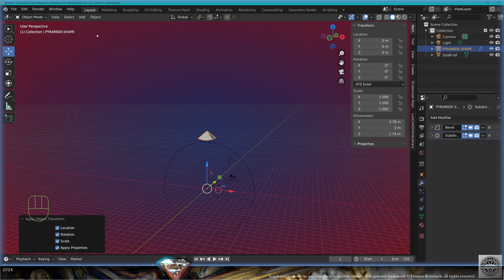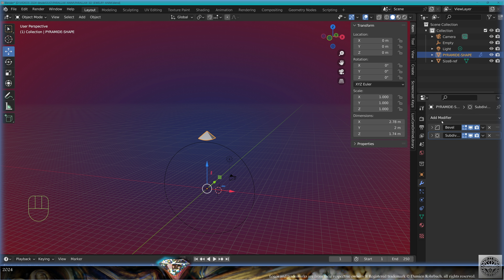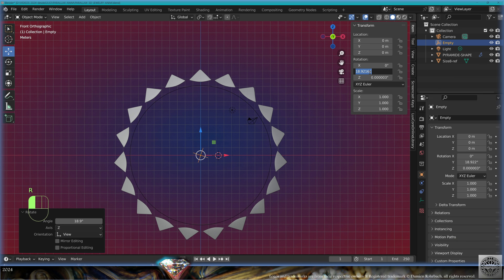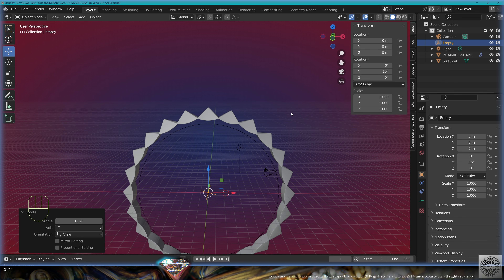Now select the pyramid shape, move it higher up. Apply all transforms. Add an empty plain axis at zero. Select the pyramid shape, add array, count 24, object offset from the empty. Select the empty, front view, rotate 360 degrees divided by 24. This is perfect. Save and be happy.